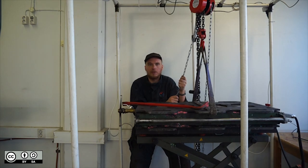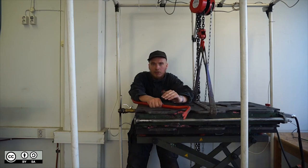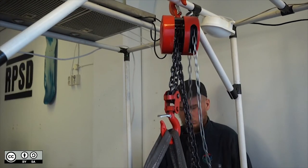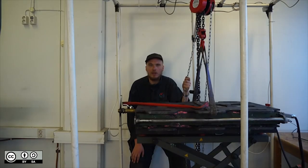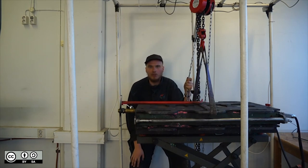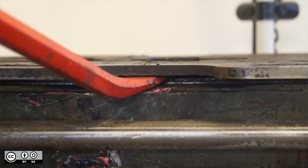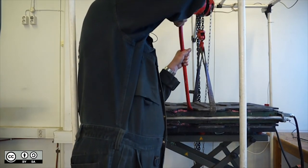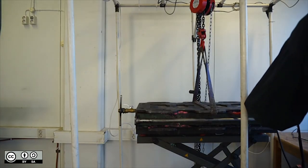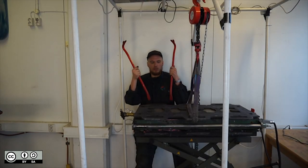Gradually try to lift the top surface of the mould. Sometimes this alone is enough for it to open. Pay attention to the bottom edge of the mould and make sure that it doesn't start to lift off of the table, otherwise it might fall. If it doesn't open by this alone, there's a few techniques you can try. The first is to take a crowbar and lever it between the handles to try and pry it open.